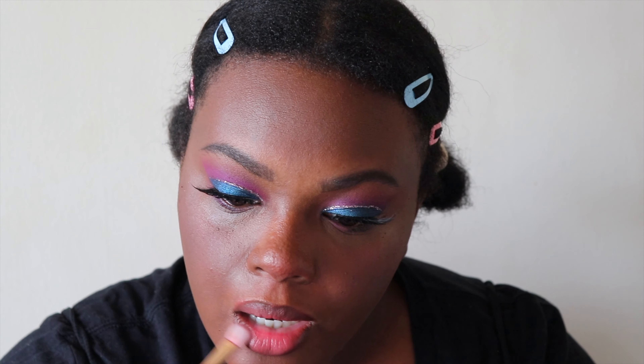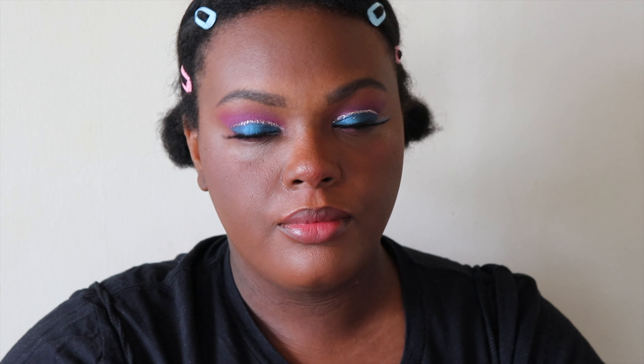Here's the finished look. I hope you guys enjoyed it. If there's any videos you want to see from me or Kentiya, let us know down below. Don't forget to give us a thumbs up and subscribe to our channel. Thank you so much for watching, bye guys!